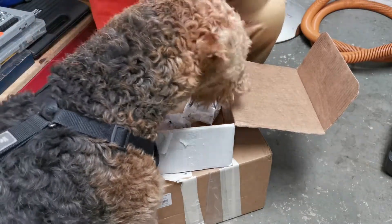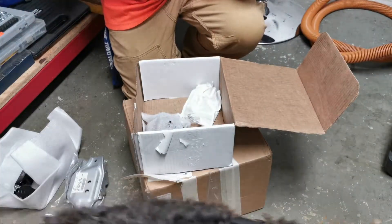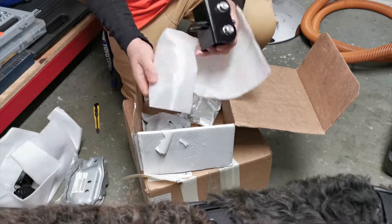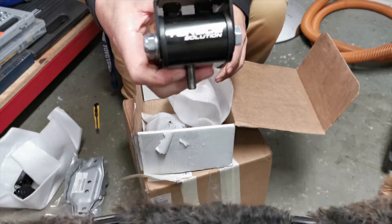These must be the engine mounts. Nice solid piece there.